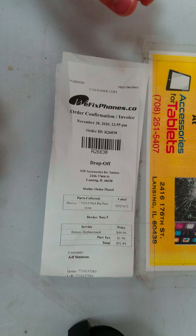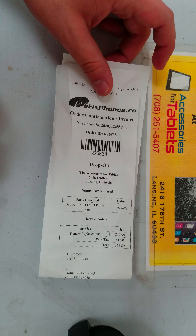Hello, thanks for choosing WeFixFund. This is order ID R26838. The device is a Galaxy Note 5, coming in for battery replacement.